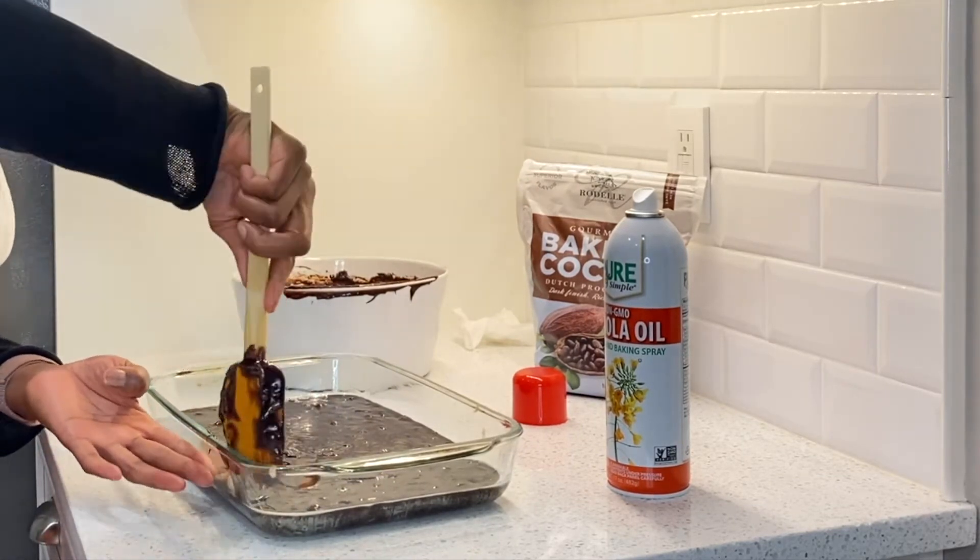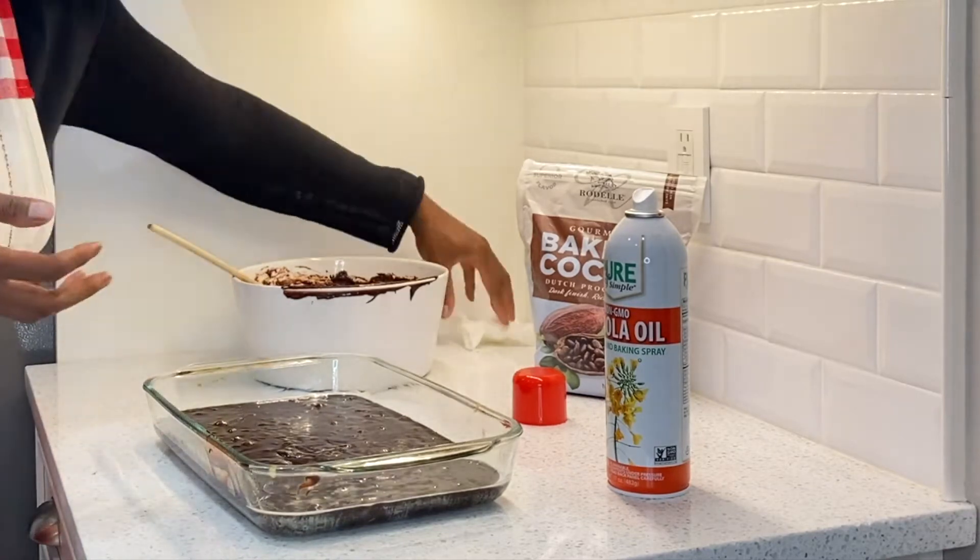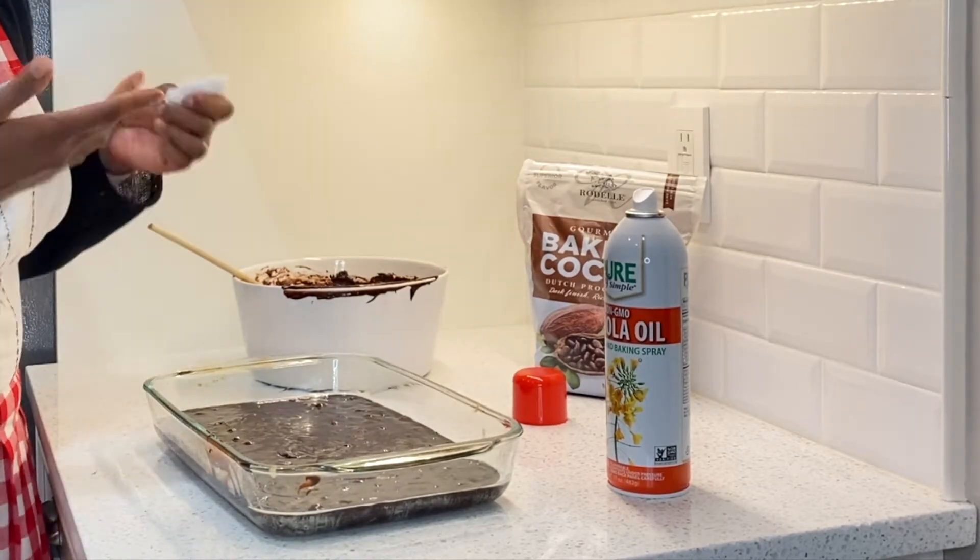Okay, so we're going to pop this baby in the oven at 350 degrees and we're going to bake it for 35 minutes.